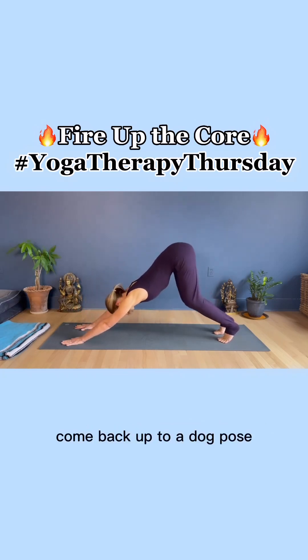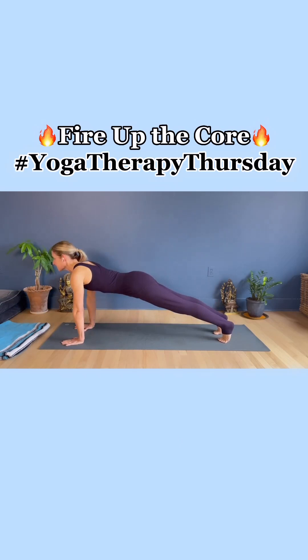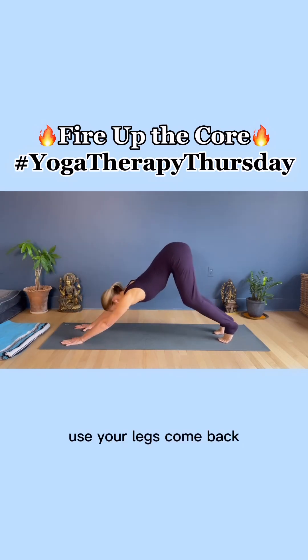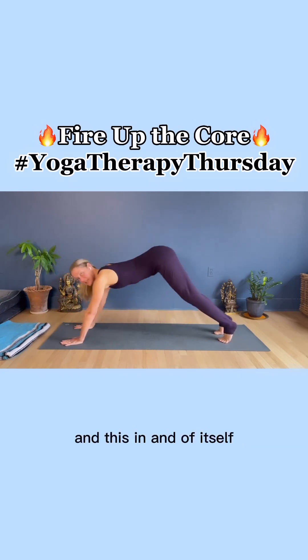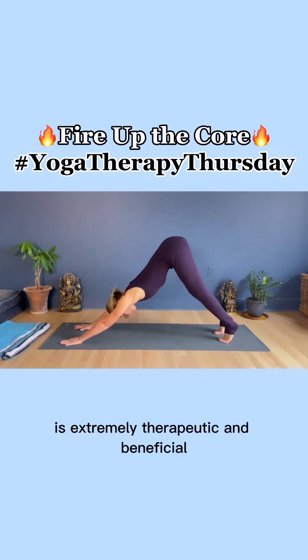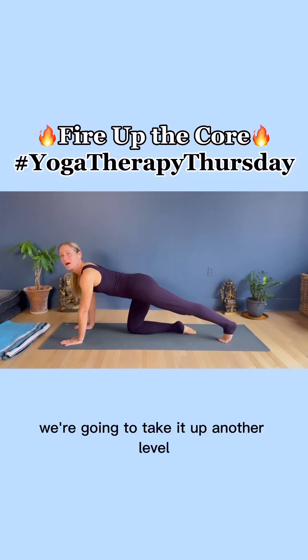Come back up to dog pose, then come forward to plank pose — use your legs. Come back. I call this flossing the hips and the shoulders. And this in and of itself is extremely therapeutic and beneficial. But we're going to take it up another level.